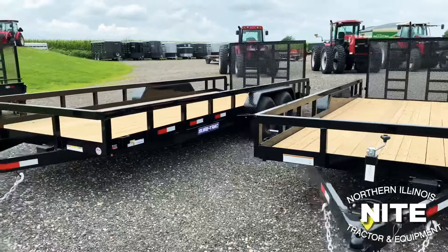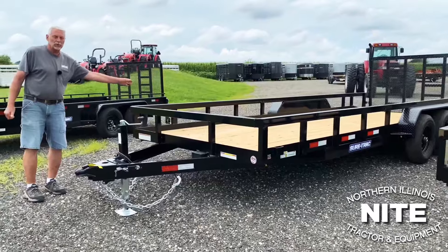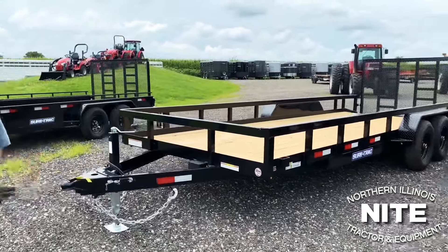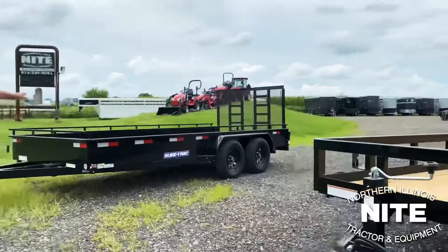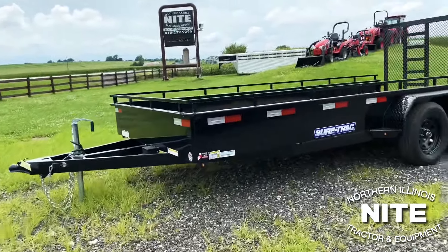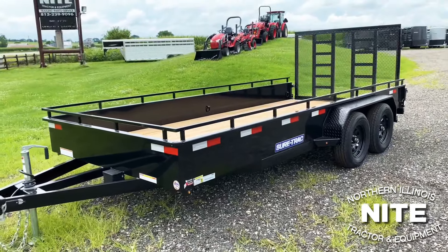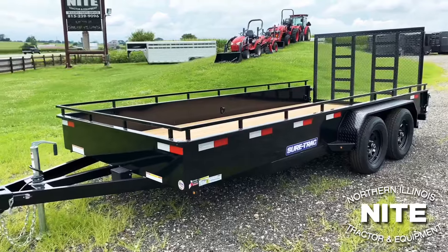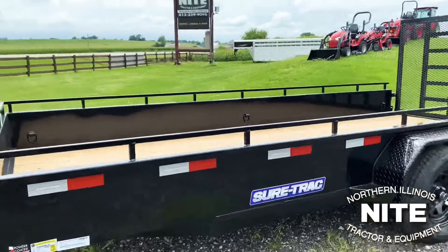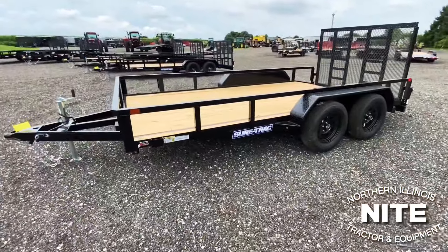So if you've got 2,400-pound zero-turn mowers, this is the trailer for you right here. SureTrak also has a couple other models — this is the steel high side, same basic configuration but with solid steel sides and a top tie rail. They also have a model with 3 boards high, that's about 24 inches tall. We keep some of those in stock too.